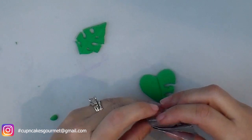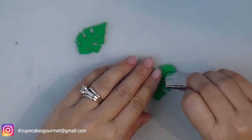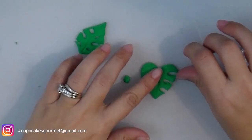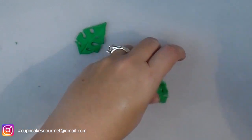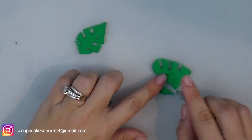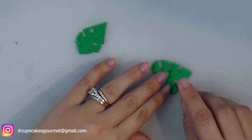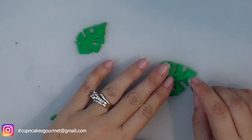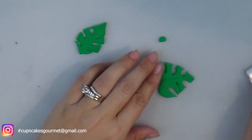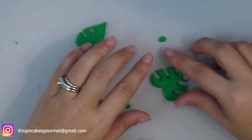I hope this opens your horizons, because I get messages saying 'I can't do that because I don't have that tool' or 'I don't have that cutter.' You're creating something with your hands — everything is handmade, so adapt yourself. Adapt your cutters, use a toothpick, use anything straight you have. If you need to make a line, you do not need to spend a lot of money buying tools you won't use every day. This is about saving money and having fun.